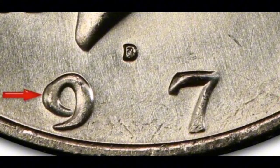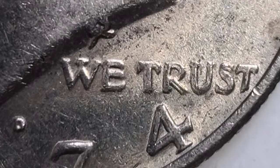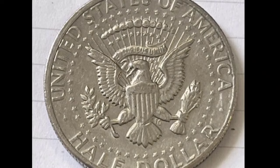PCGS values a sample graded Extremely Fine 40 at $1.28. Additionally, one graded 58 Plus and near the top of the About Uncirculated band is only $1.06 more valuable. In this instance, the cost of an independent certification is probably not worth it, even though it will raise the amount collectors are ready to pay.